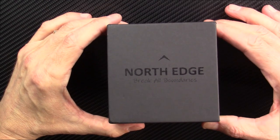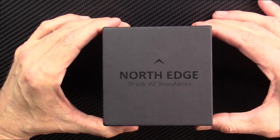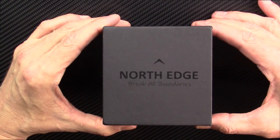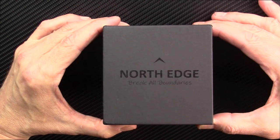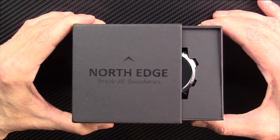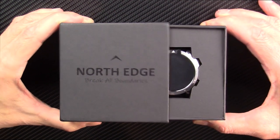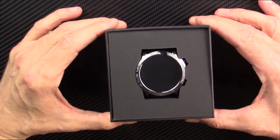Hello and welcome back to my next smartwatch review. This is the NorthEdge CrossFit 3 smartwatch. I bought this with the money generated from this YouTube channel. That can only happen if you like this video or any of my smartwatch videos.